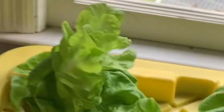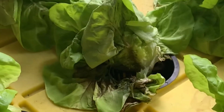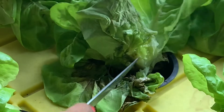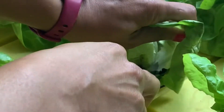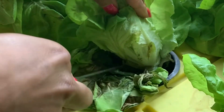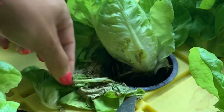This one is having some problems, so I'm just going to deal with the problems on this one — just take off the problem leaves. That's all I'm going to do with this one.